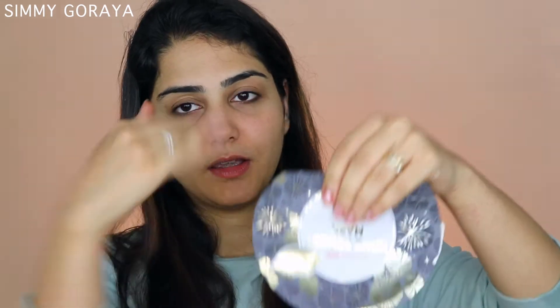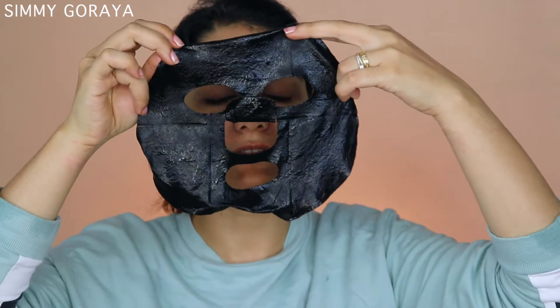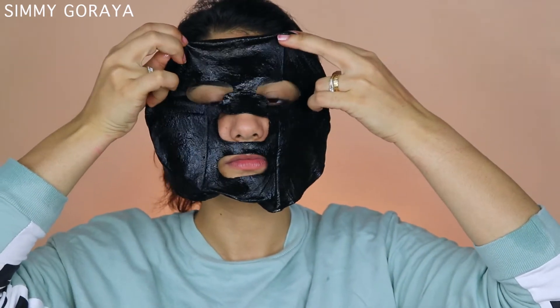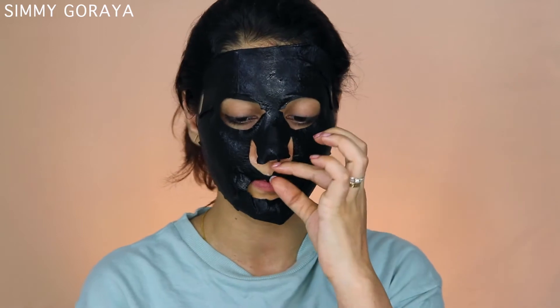I'm going to shake the packet downwards so the mask settles and I can open it. You have to be very careful when opening because there's a lot of watery liquid inside. As I imagined, it is black. I'm going to place it on my face. It says to leave the mask on for 10 to 15 minutes, then remove and lightly massage the remaining serum into the face and neck.